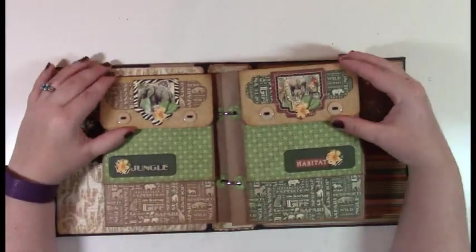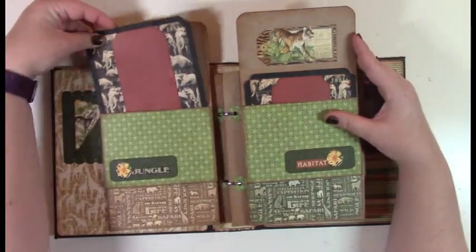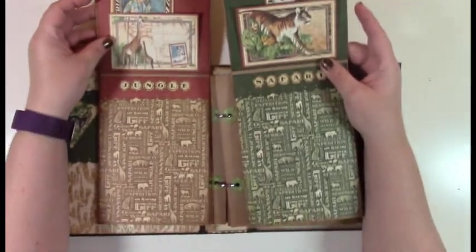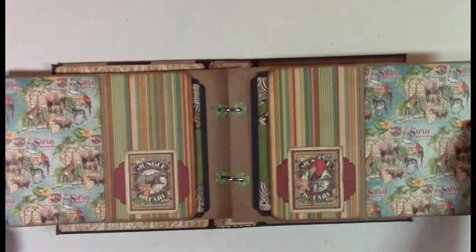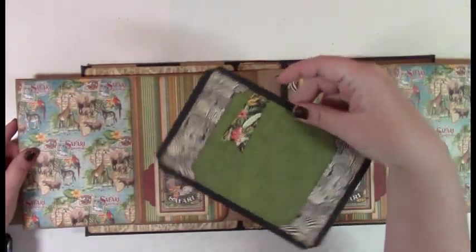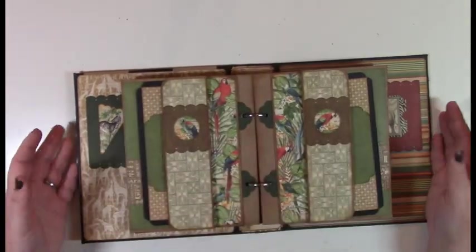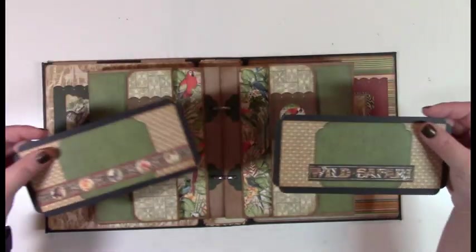This is page style A — the shirt pocket style. The pockets open up and have tags, then it flips up to reveal a big area for photos. It opens up further and has a pocket and tag on the inside. That's style A.